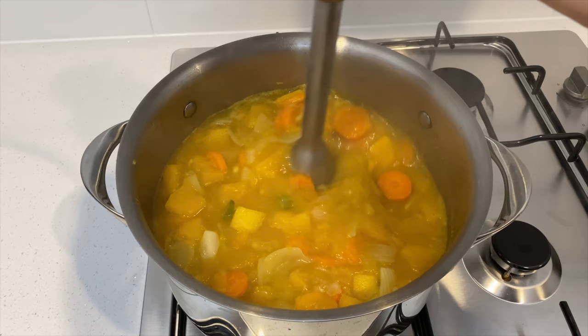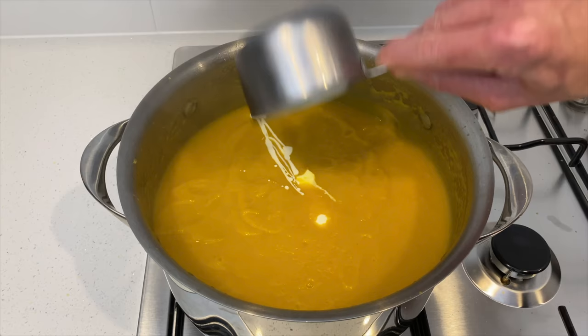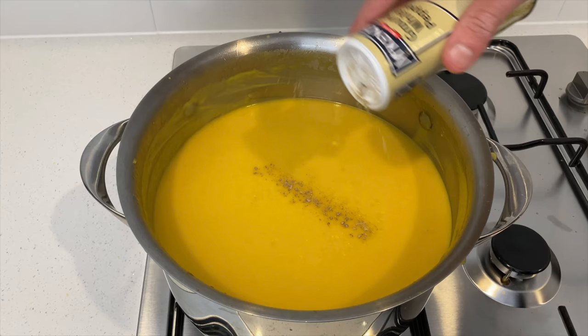Make sure to puree until it's completely smooth. Once smooth, add in 150 millilitres or two thirds of a cup of heavy cream — to make this vegan you can substitute the cream for coconut milk. Mix the cream through until fully combined, then check for seasoning. Add one teaspoon of sea salt and about half a teaspoon of ground white pepper. Remember, seasoning is always to your taste — you can always add but you can't take out.